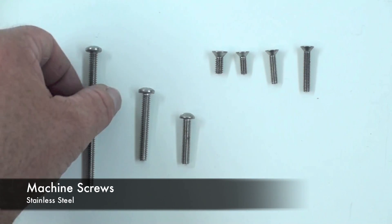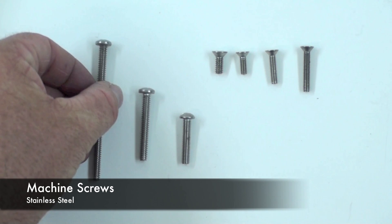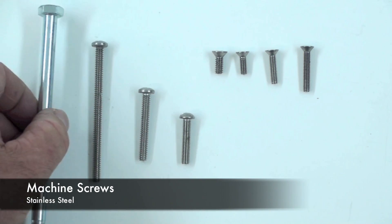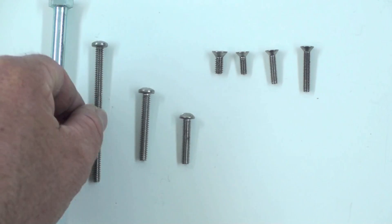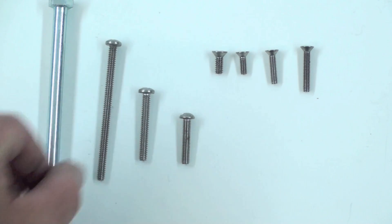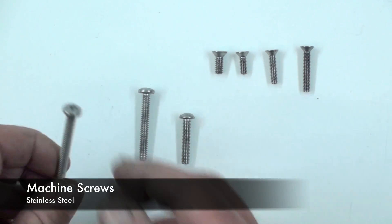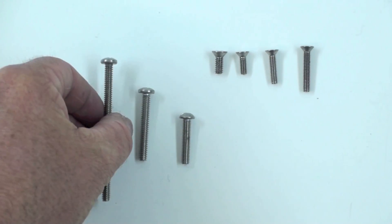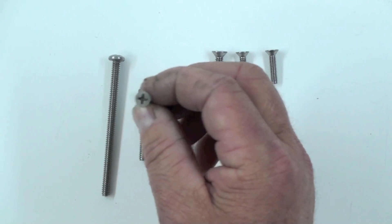These are what they call machine screws. They're stainless steel and they come in a variety of different thread pitches and head styles. You'll notice that the color is slightly different — this is a zinc plating on a typical bolt, and the silver is just a little bit different color. There are a couple of different head sizes and shapes here. This is a pan head and it has a Phillips screwdriver drive. And this is a flat head, also with a Phillips head screwdriver drive.